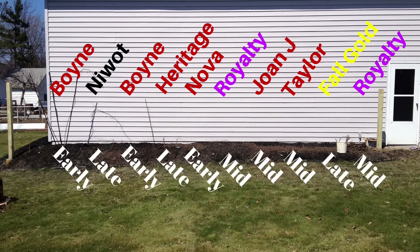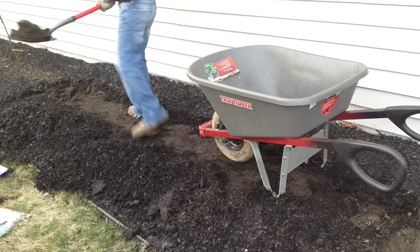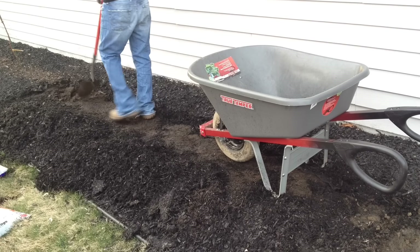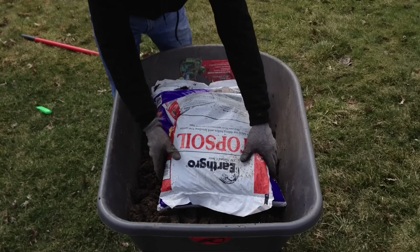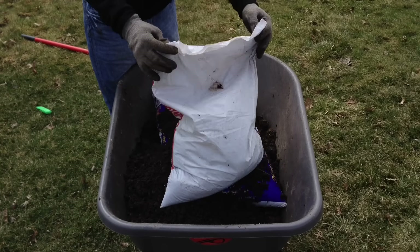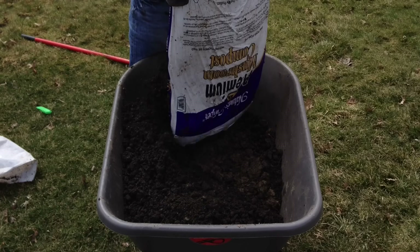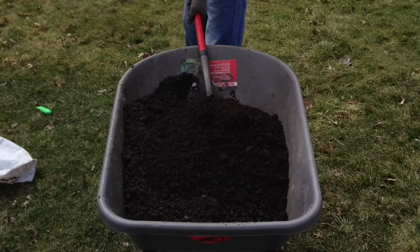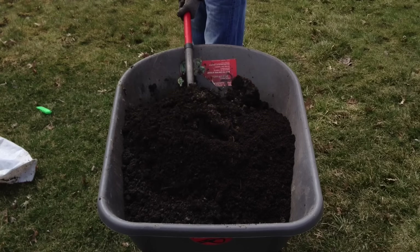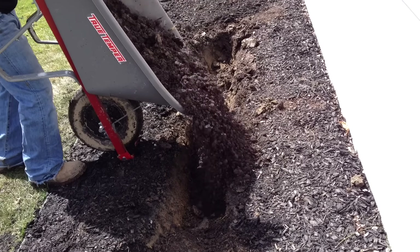I picked some that bloomed early, mid, and late season. Site selection is a big deal — you've got to make sure you're in a spot with full sun and good drainage. This little spot has a slope, which is perfect. I'm going to amend this soil by mixing equal parts native soil, topsoil, and compost, then mix it up really well with my shovel inside my wheelbarrow, and dump it back in to get a good fresh start.